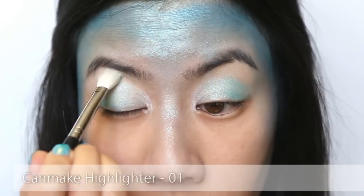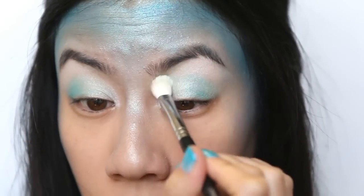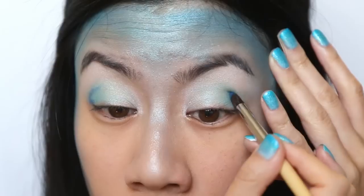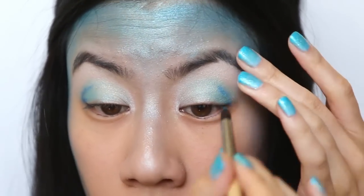Now taking a white shimmery powder, apply to your brow bones to help highlight and blend your eye makeup better into the rest of the makeup. Then take a deeper blue shade and apply just to the outer corner of your eyes — kind of like creating a V shape to help give your eyes a little bit more depth.